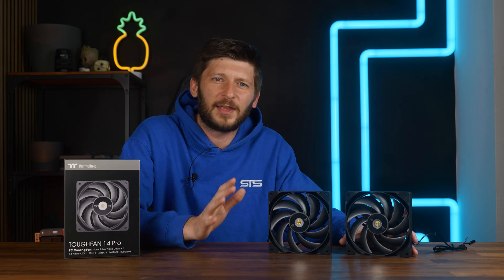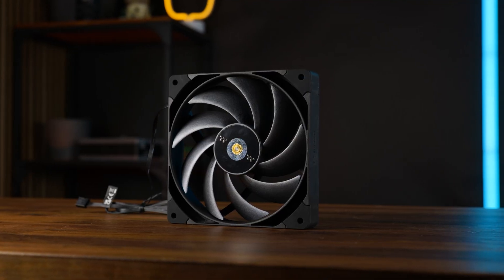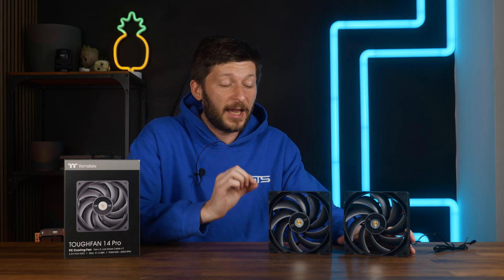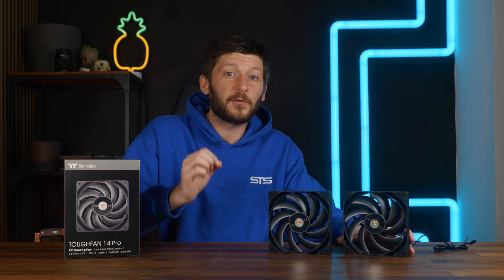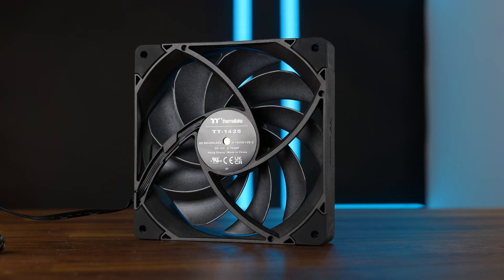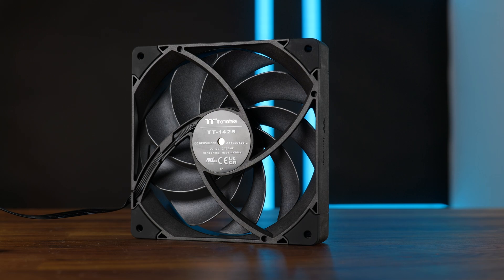Not necessarily because they are extraordinarily beautiful, though they are kind of mesmerizing to watch with that liquid crystal polymer impeller. No, actually because we have already had the TUF Fan 12 Pros on the channel, and they were just amazing. So let's hope that the 140mm edition of these fans is just as amazing, but in big.